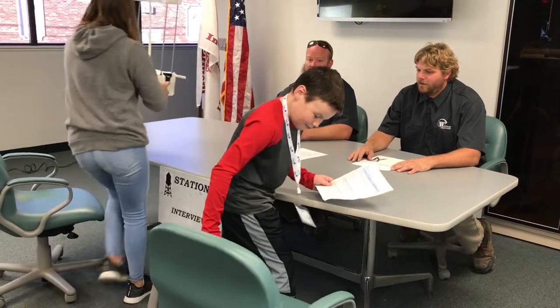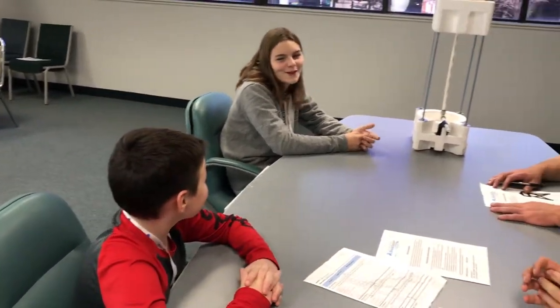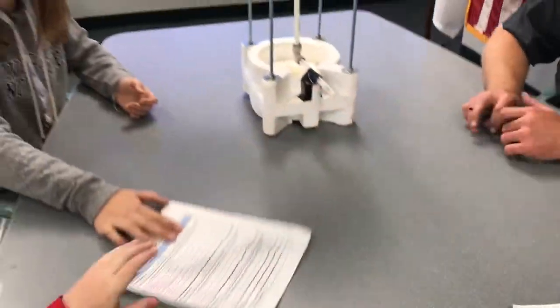The interview station gives our judges a chance to talk to the participants more in depth about their project. We'll also ask students about their potential interest in a career in the water industry. Questions include asking for feedback about the competition, whether your water tower project turned out as expected, and what was learned about the water industry from being part of this competition.